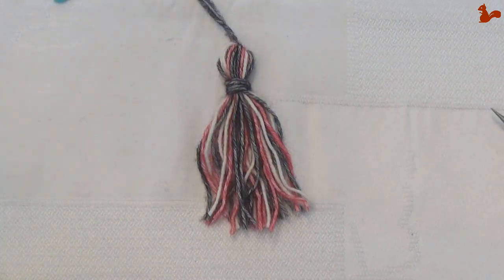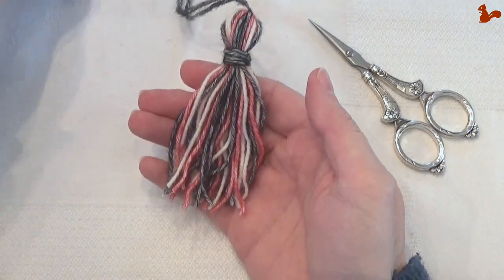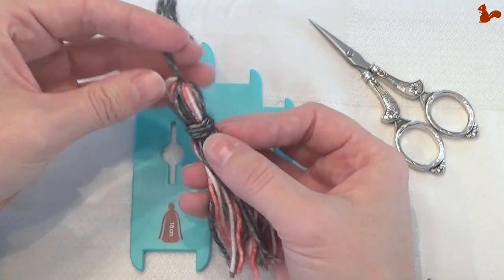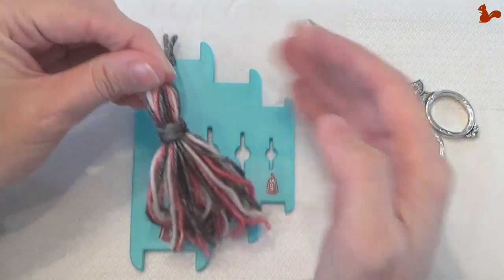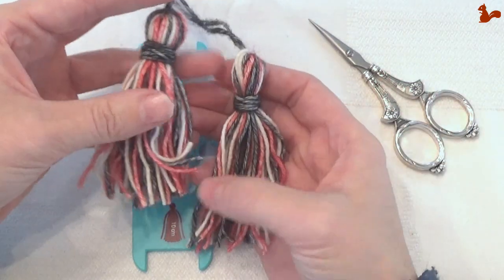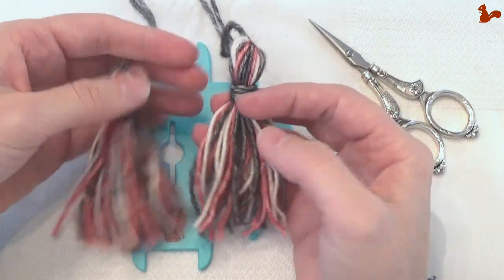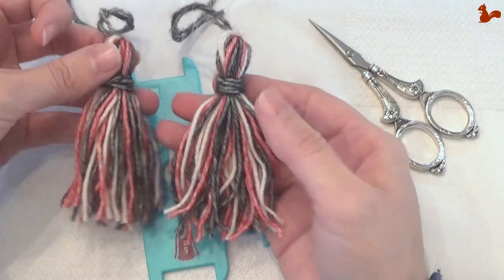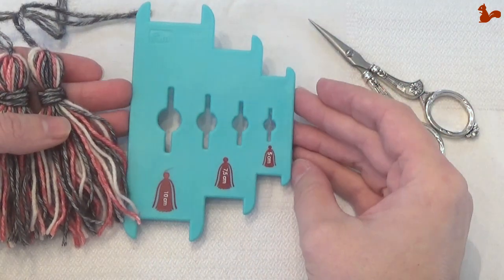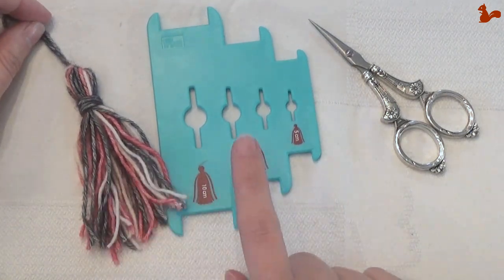That's the tassel you just made. As you can see this is super easy, and also a great way to make them all consistent — because what I find very frustrating with tassels is that they're not all the same size or the same thickness, and I find that aesthetically unpleasing. This is a way to make them all exactly the same. This one I made before had a few more wrap arounds so it's thicker, but when it comes to length they are the same size. Depending on how many wrap arounds you have, you have a thin or thick one, and depending on which part of the maker you take you'll have longer or shorter tassels. I hope this video helps you in how to make a tassel using the Prim Tassel Maker.